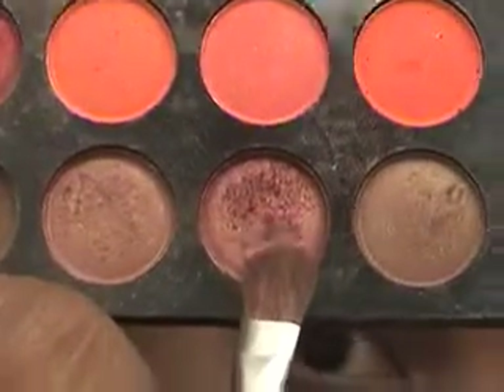Next we're going to take another flat brush and go into the 120 palette, using that color right there.